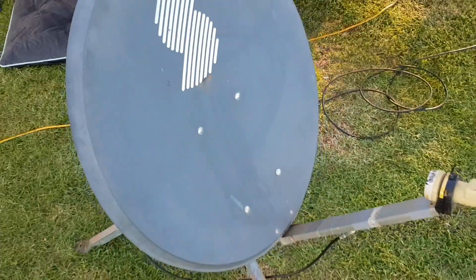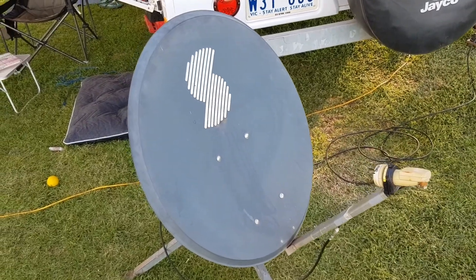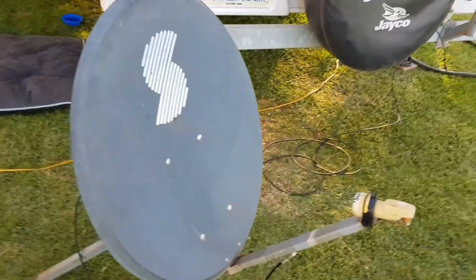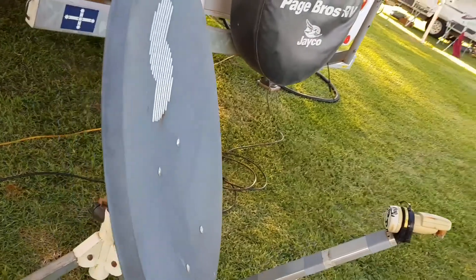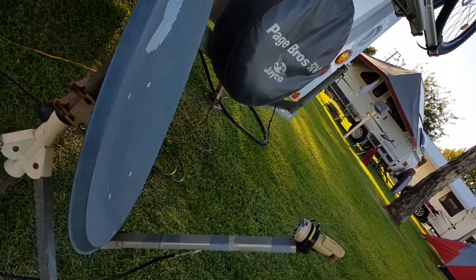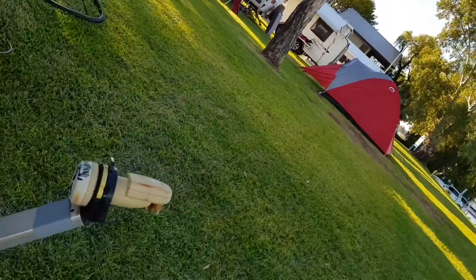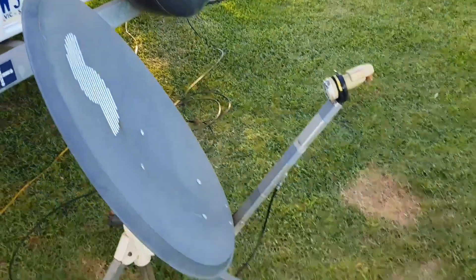Because it's an offset dish, the sweet spot is down the bottom — actually in the middle of those four bolts. So the dish itself is not actually pointing straight at the satellite; it's more pointing in that direction because the signal comes off the bottom part of the dish rather than the middle.